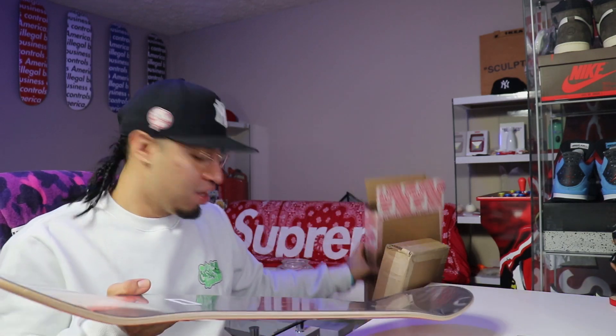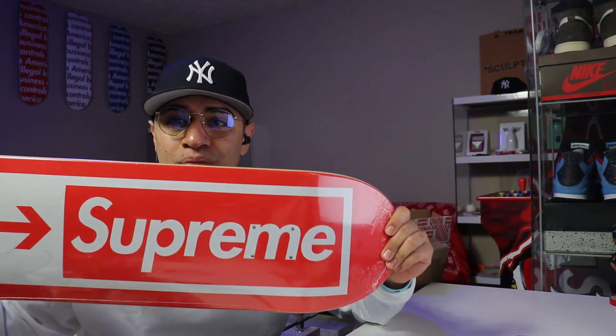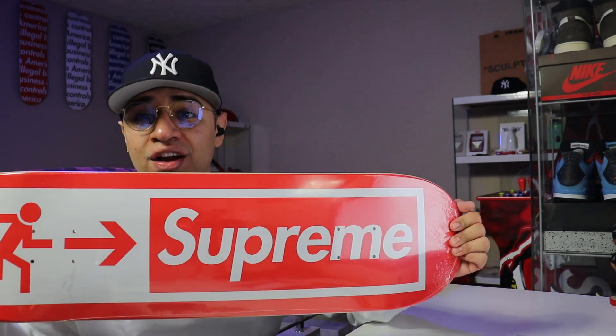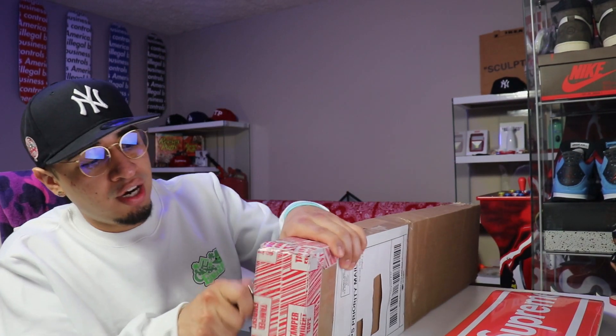The first one we have here is the one that I got for retail. We didn't end up getting any stickers — we didn't even get any wrapping paper. But right here we do have the Supreme Exit skateboard. We got the little Supreme logo right there, the exiting man right there. We did get it in the red colorway.